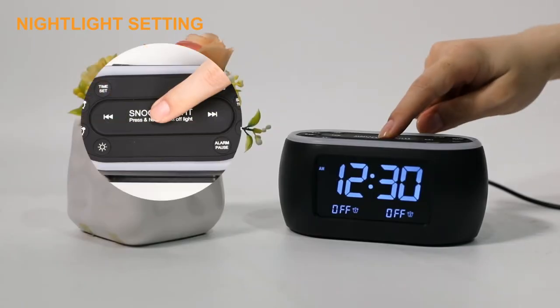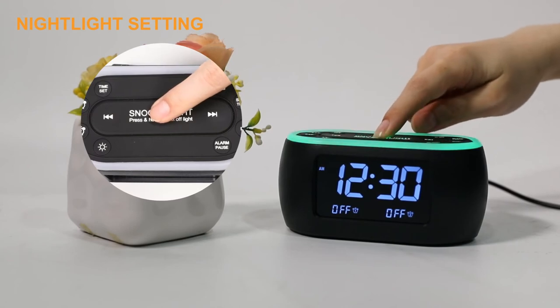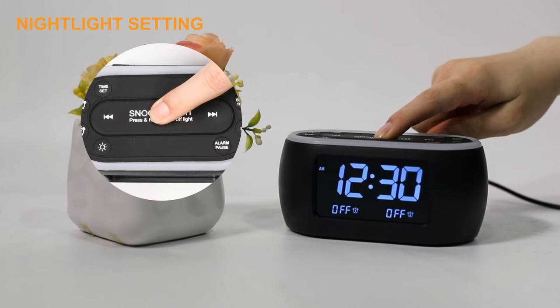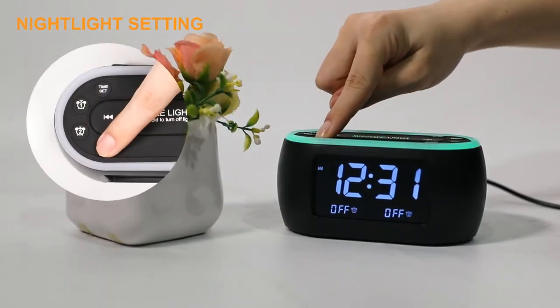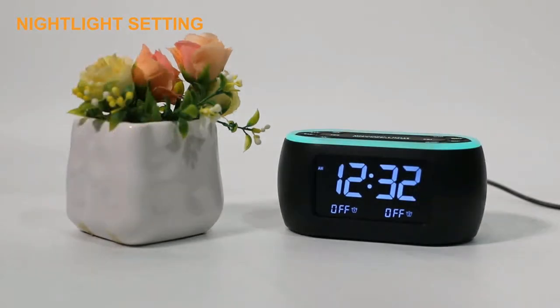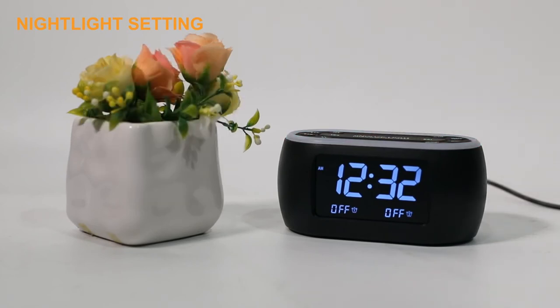Press the Snooze light button, then press it repeatedly to change to the color you like. Press some button to adjust the five-level brightness of the night light. Press and hold the Snooze light button to turn off the night light.